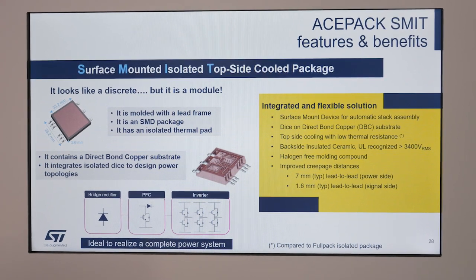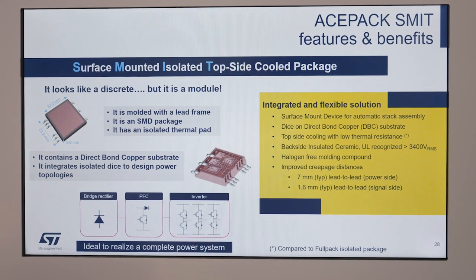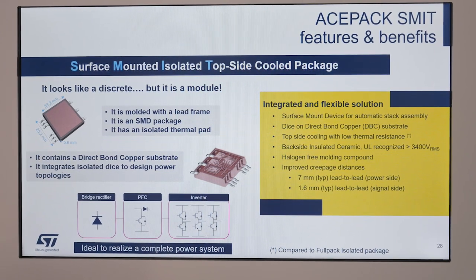ASPEC-SMIT is an isolated topside cooled surface mount package, and thanks to this, there is no need for cooling through the PCB anymore — the heat sink is so much more effective. ASPEC-SMIT can host different topologies like rectifier, PFC, inrush current limiter, and in this case a 1200-volt IGBT half-bridge, which is in development.